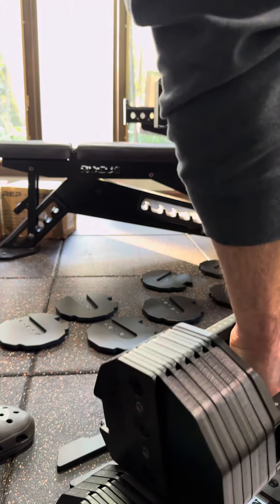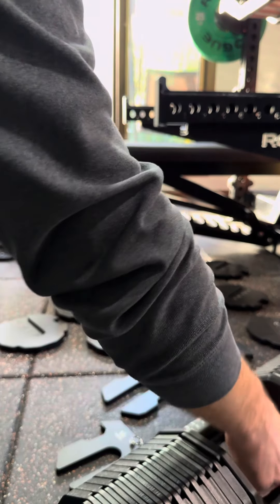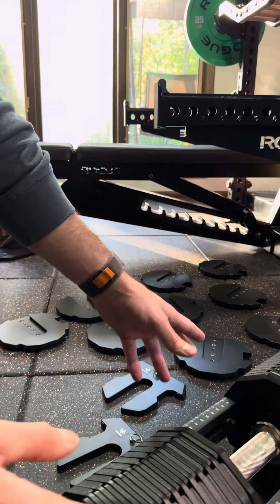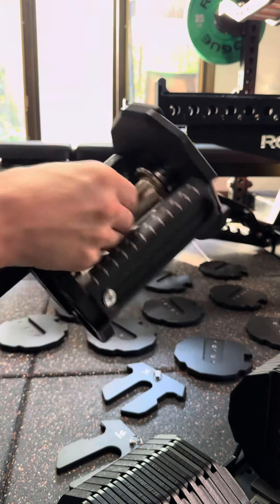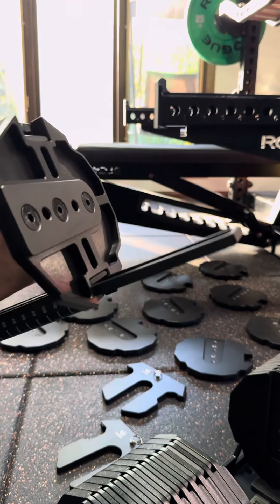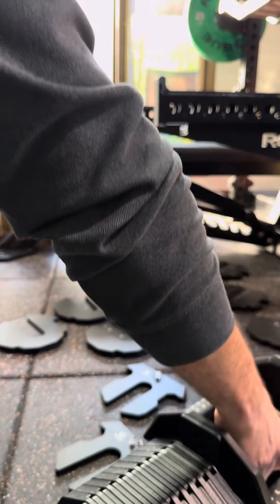There are a lot of complaints about the rattling of the handle, and it does rattle. Let me show you why there's rattling — it's not a rattle from tolerance issues. You've got to make sure you have it blocked. So those go in, and then adjustments — it's buttery, buttery smooth.